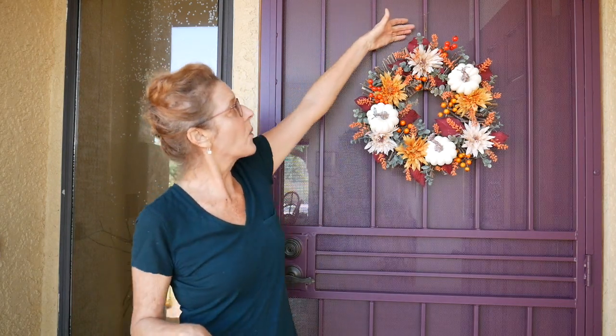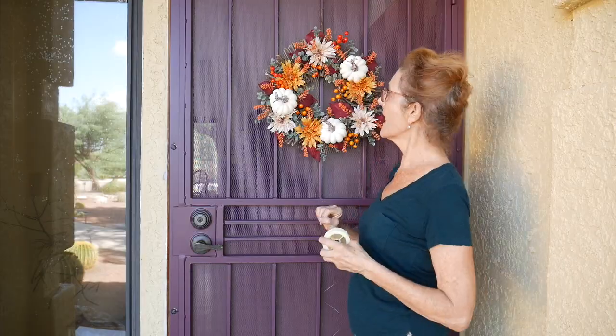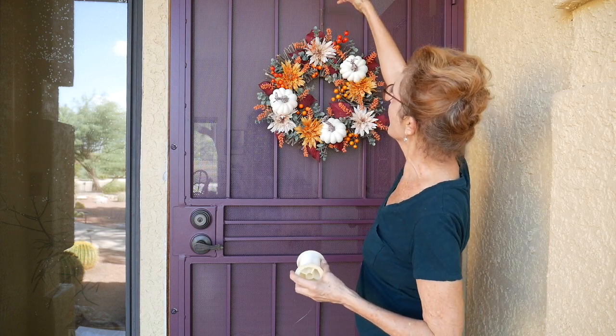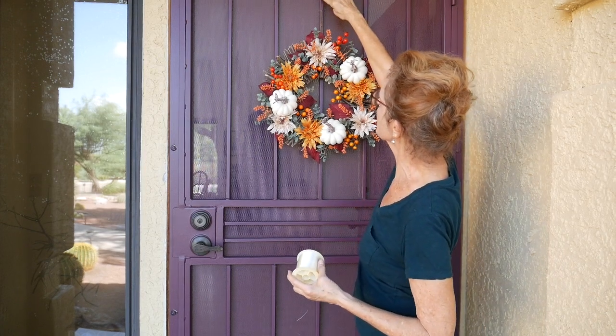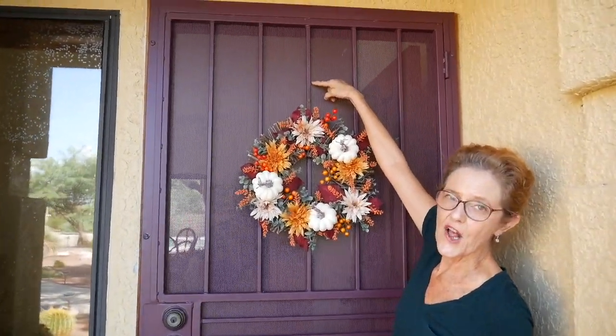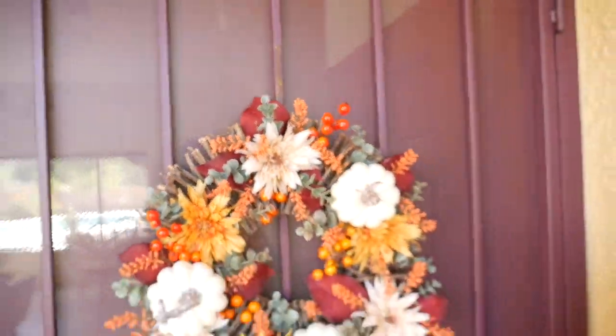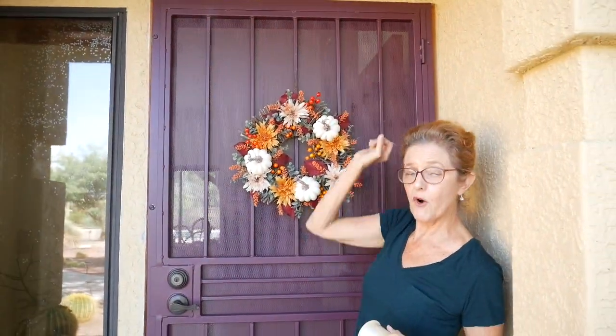This will last for a very, very long time, and I hung it with a keychain. You can use twine, you can use yarn, you can use ribbon. I just thought this is kind of a fun, funky look. I just did fishing line through the grates. So, there's always a way to hang a wreath, and if you can't figure out any way, you can just get one of those wreath hangers and put it right over your door.